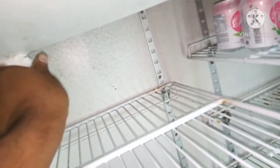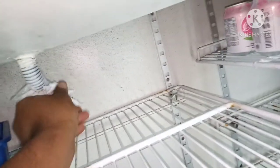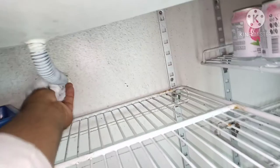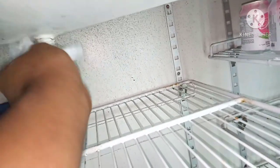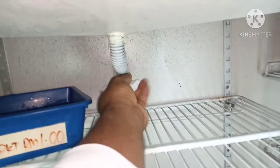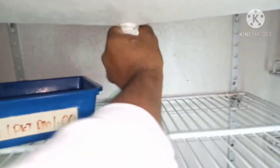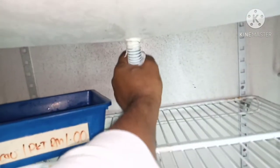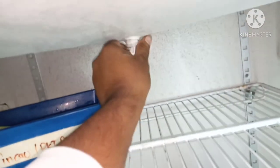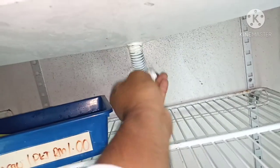Let me clean it properly and dry it. If there is any more leaking in another place, it will be easy to find out — that's why I have to clean it. After cleaning, we have to check this tin and the full body tin — whether there is any leaking or not. We have to check properly.